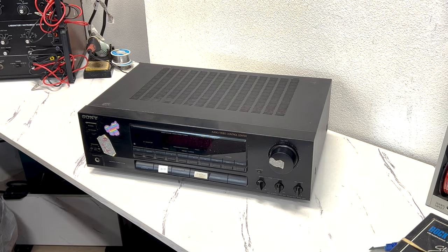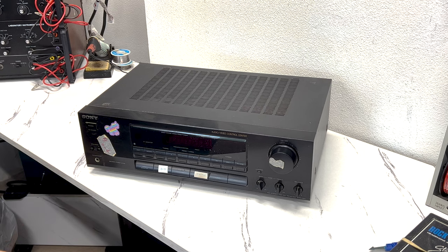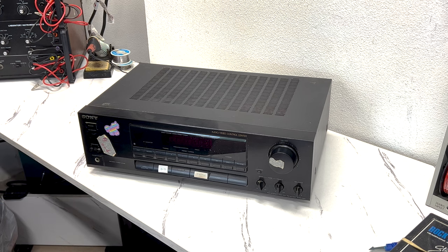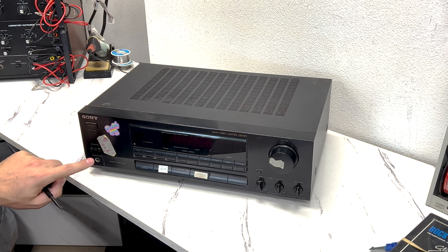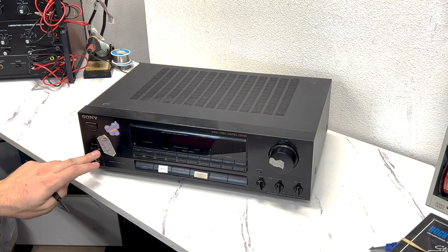Hello everyone, thank you for tuning into my video. Today we're going to take a look at this Sony STR-D311 audio video receiver. I believe this thing puts out about 70 or 80 watts per channel, so it's pretty good. This particular receiver belongs to a co-worker of mine, who told me that the speaker selection for channel B stopped working. So when their speakers are hooked up to B and B is selected, there's no sound, or very little sound.